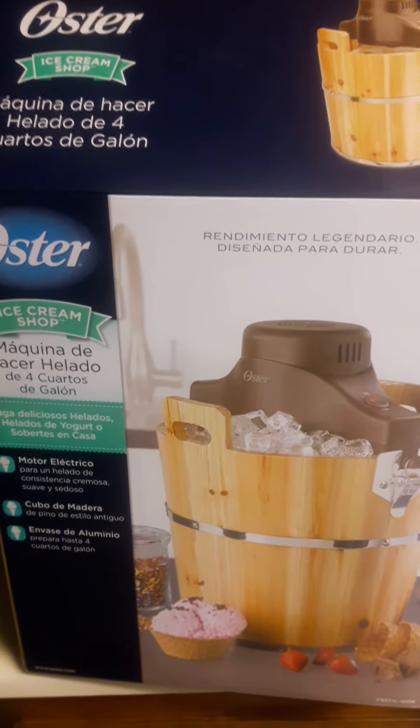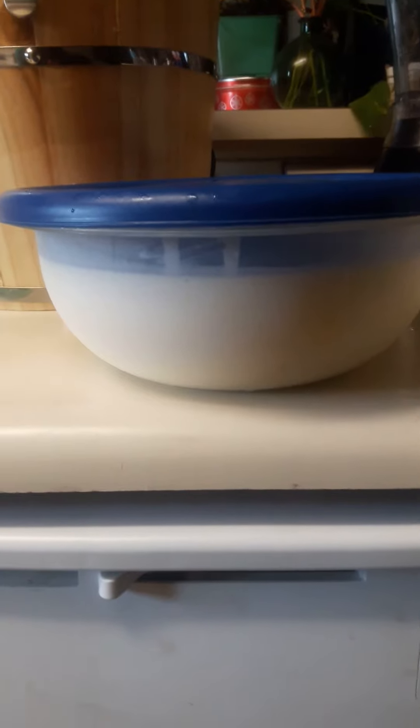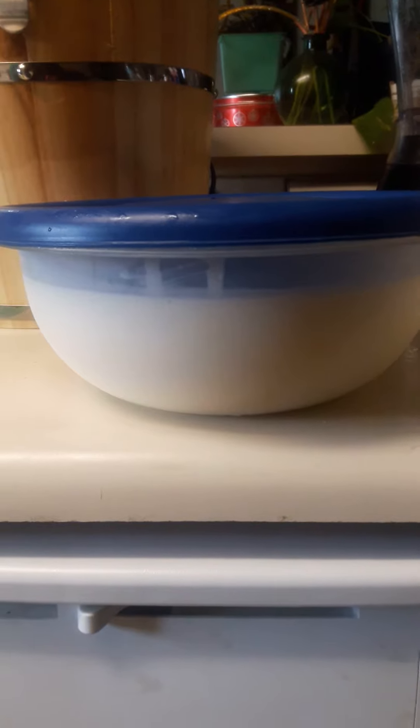It's a fun activity for you and your family, the kids. There it is — I'm going to put this in the freezer. Like, comment, share, subscribe. Thank you! It's Divine Embrace and I'm out.